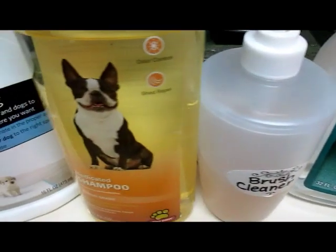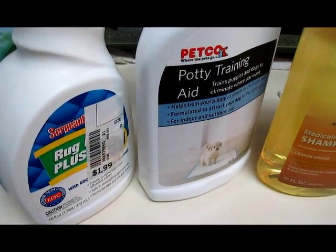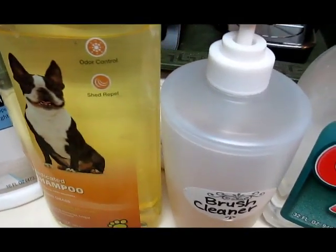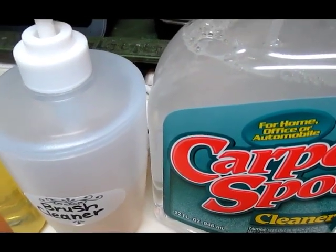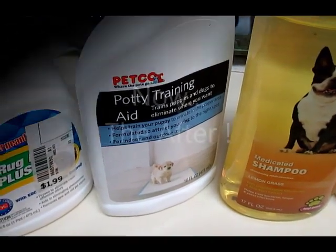These are the products I'm going to be giving away and not putting back in the cabinet. We have a rug cleaner, a potty training aid, some shampoo, a homemade brush cleaner, and a carpet spot cleaner. All these will be going to someone that can use them and not back in my cabinet anymore.